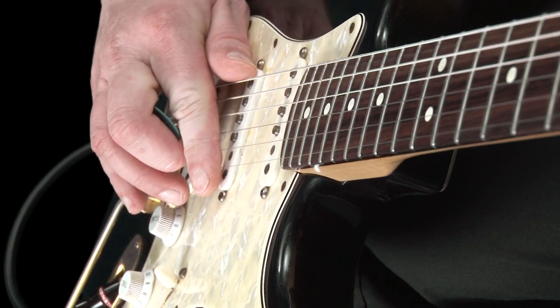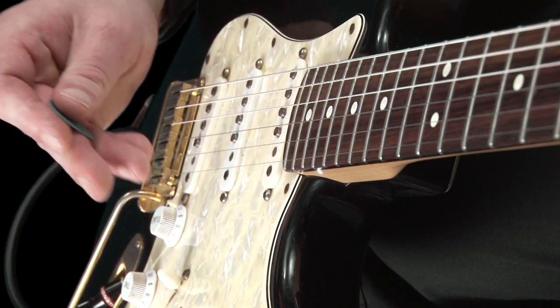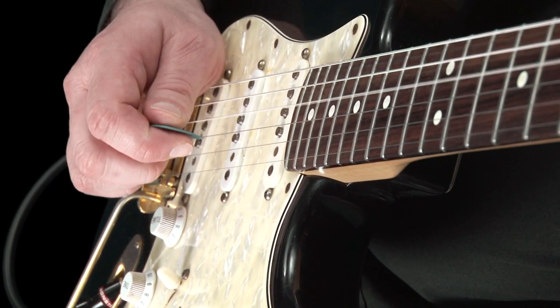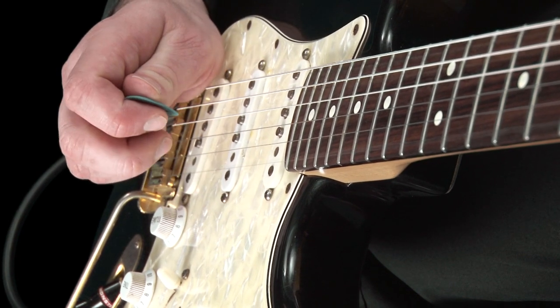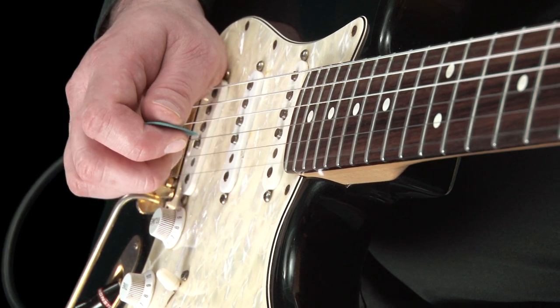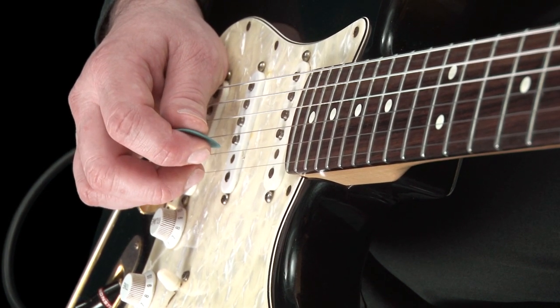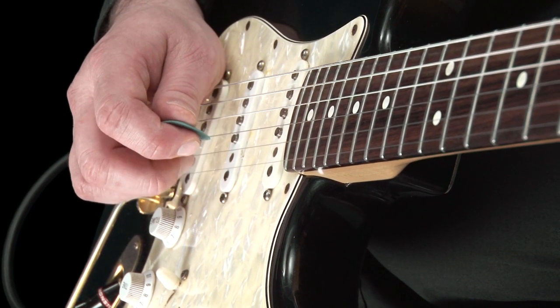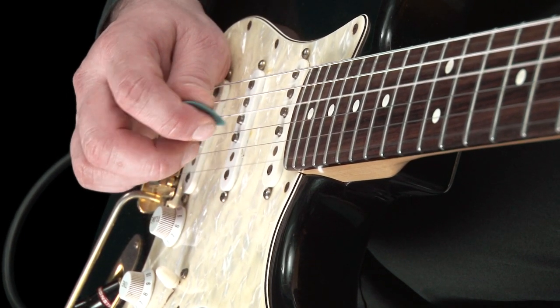The last technique we will use for this exercise is hybrid picking. This time we pluck the fourth string with our pick, then top E string with our middle finger. Then pick on the third string, and E with our finger. And lastly, the second string with pick, and top E with finger. Repeat again and again until you do this with confidence.